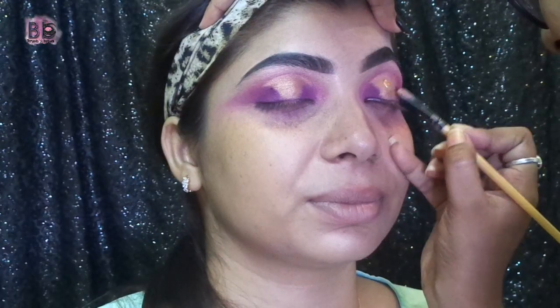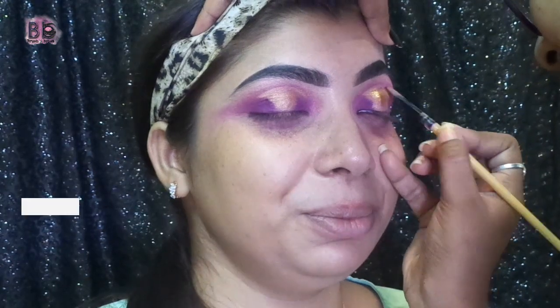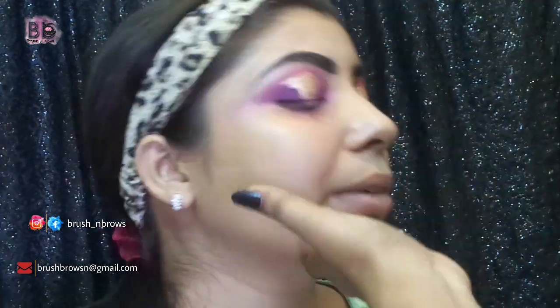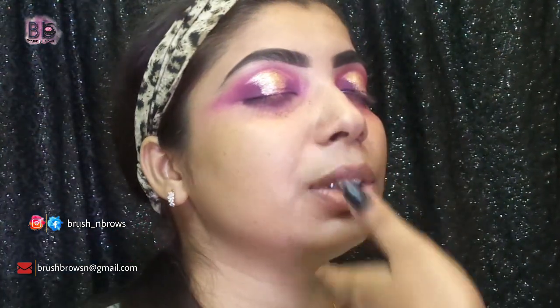I will apply this liquid eyeshadow glitter with a flat brush. Then I am going to apply this primer in the T-zone because the T-zone is oily and pores are open.